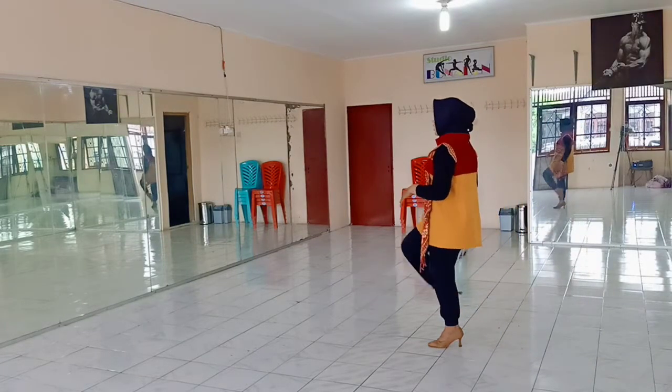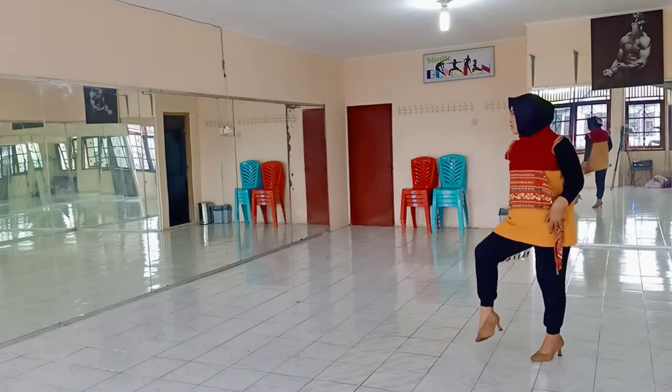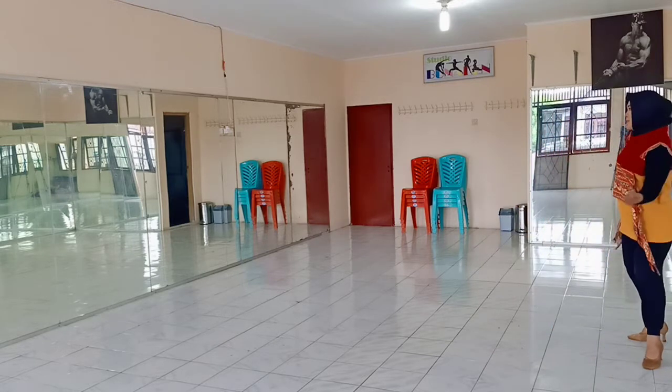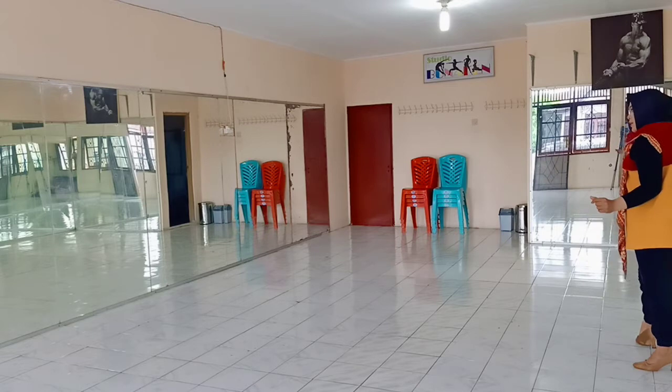Six, and four, one, and two, and three, and four, and five, and six, seven, and eight. Okay?